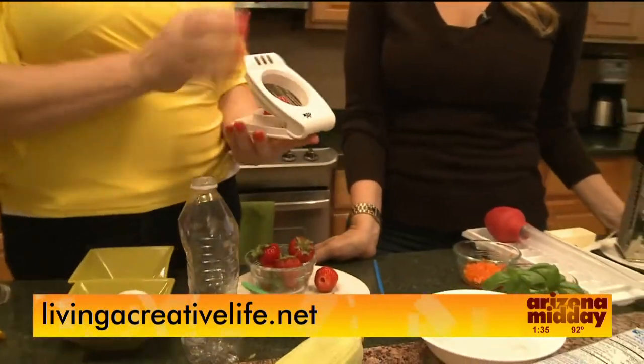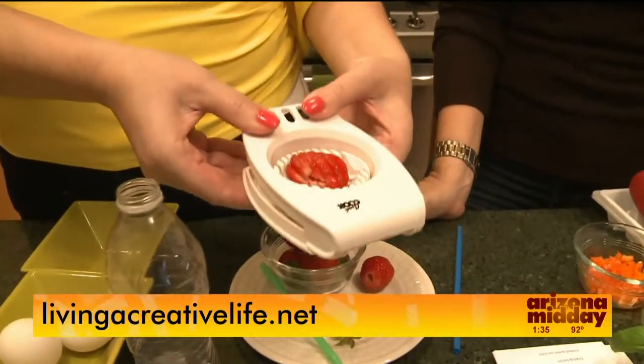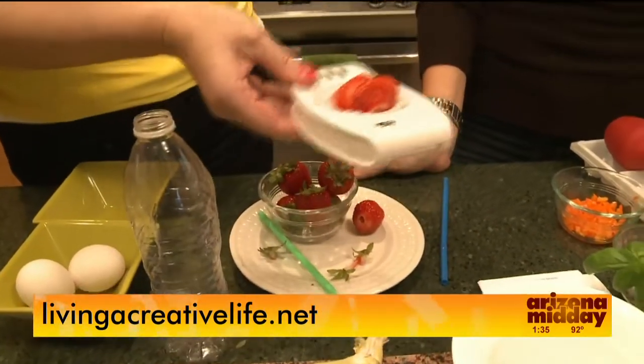Once we have them done, we can take an egg slicer. This is traditionally for eggs, but if we put our strawberry in here, look how quick and easy it slices — perfect for a salad or decorations on a cheesecake. Isn't that beautiful and so easy to do?